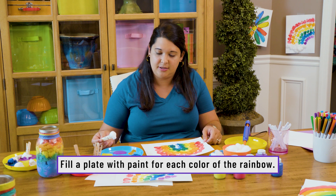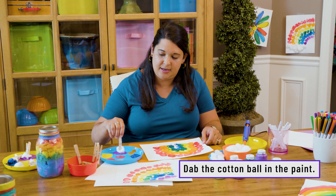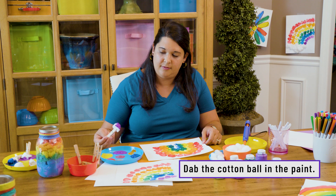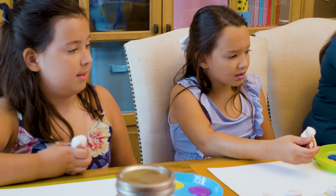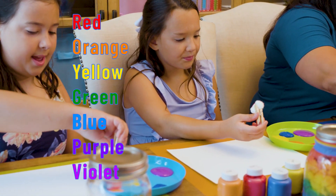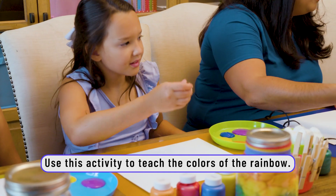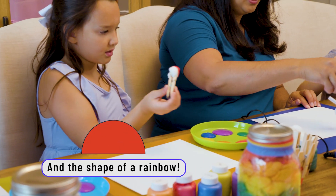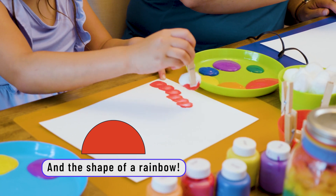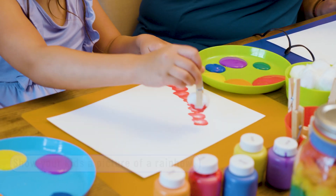You'll want to take your colors and just dab into the color and put it right on the paper. You can swipe like a paintbrush or just swirl into a circle. Dab your cotton ball in your red — get a good bit of paint on there. You can start in the corner or at the top. We're going to make a circle. Good job!